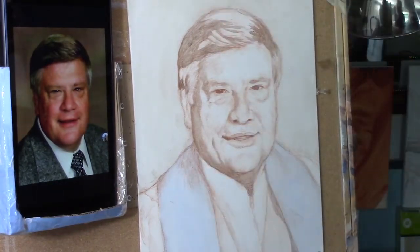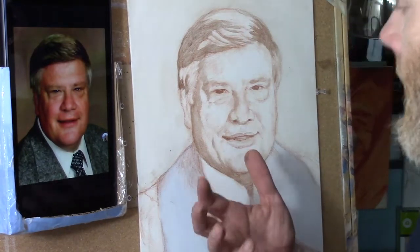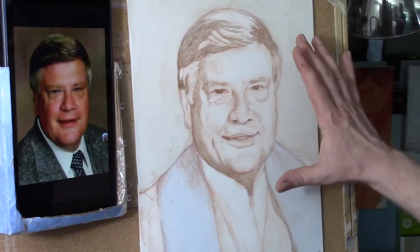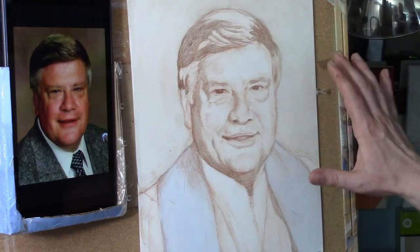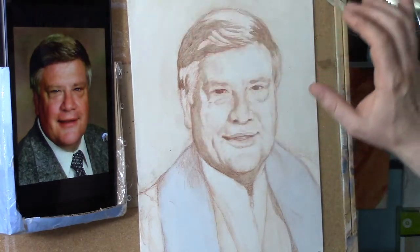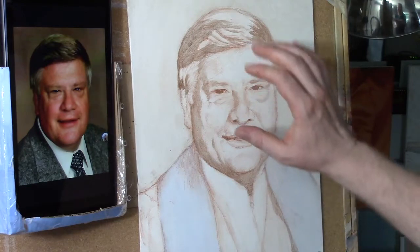Hi there, Matt Filiu in the studio. Thanks for joining me today, continuing to work on this 11 by 14 portrait of the pastor who's deceased. In the last video I did the initial layers, basically just glazing in simple colors in the background, on the vestments, and then on his face.